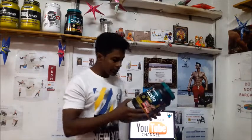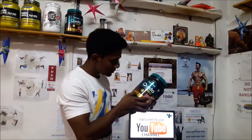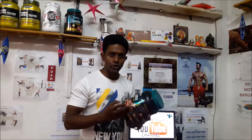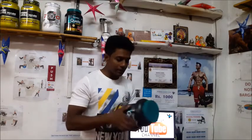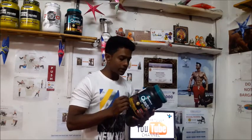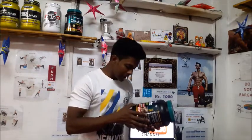It has BCAAs — that is branched chain amino acids — which are very crucial for muscle building. This protein has BCAAs which help in post-workout recovery as well.